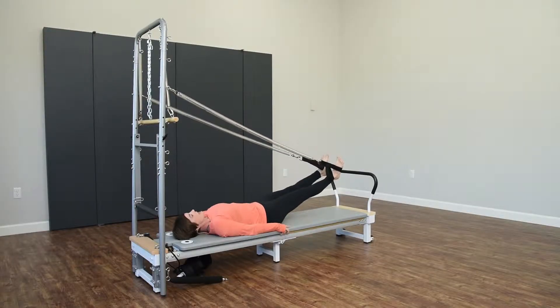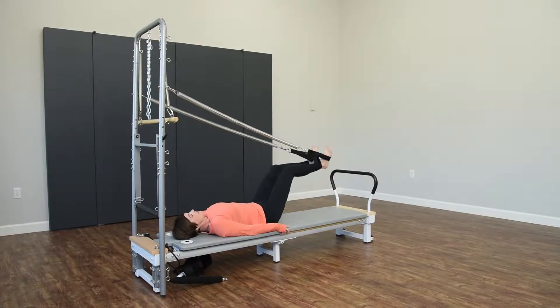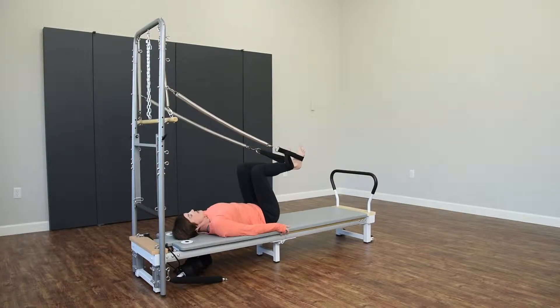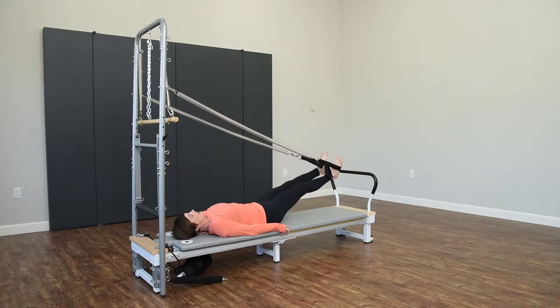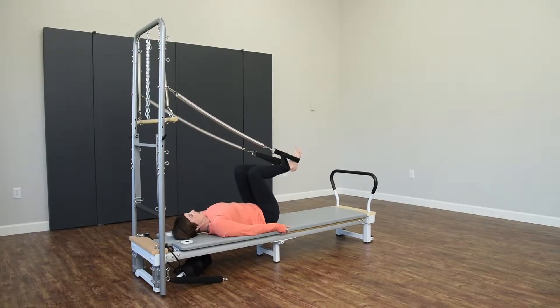You're going to exhale and push both legs out and then bend back to about 90 degrees. Exhale as you press, inhale to return. You may find here that one of your legs likes to move faster than the other, and the challenge here is to try to keep them moving at the same speed.